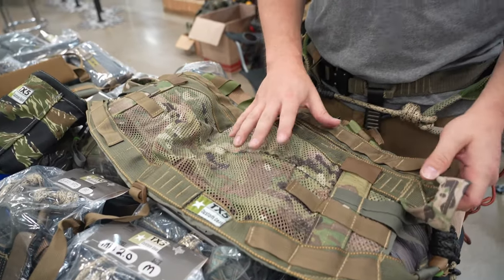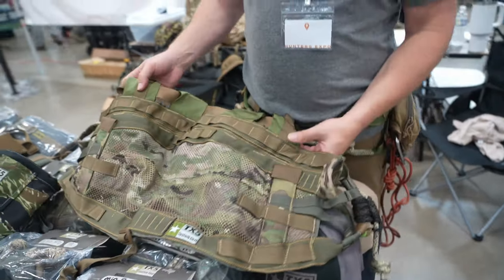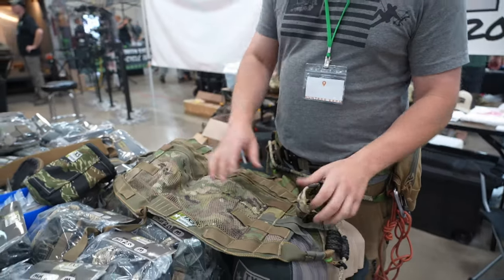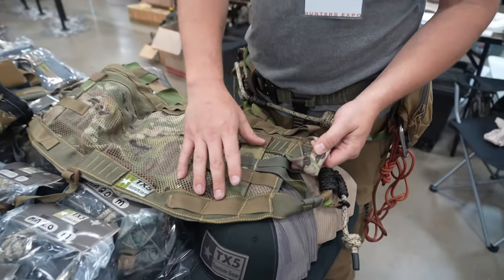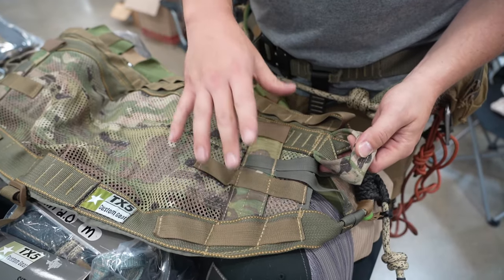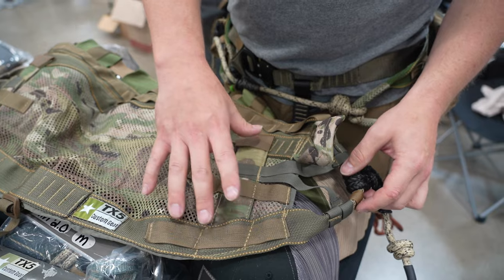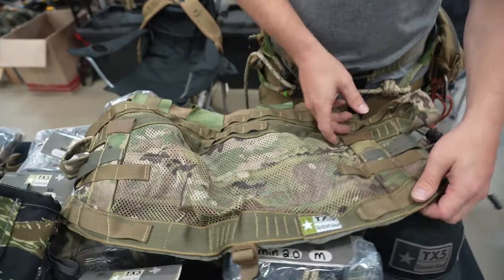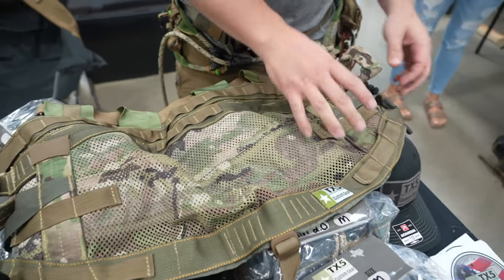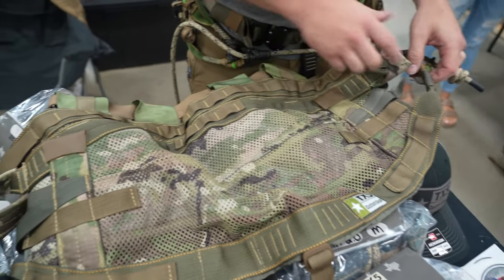Right here we have the Lone Star 2.0. Some new features we added to the 2.0 are the HPR system — we moved it back a little bit, and it really doesn't do the bending like the 1.0 did. The 1.0 had a tendency to kind of fold up on you; with the HPR moved back, it really doesn't do that at all.